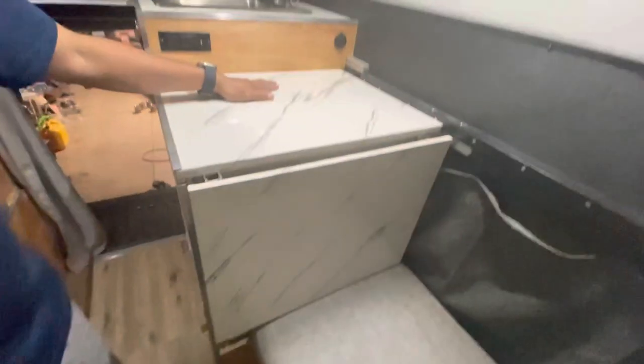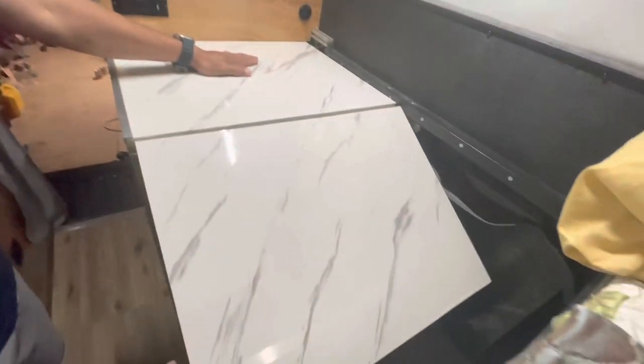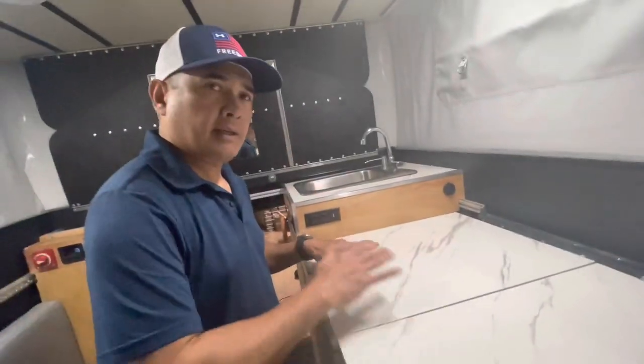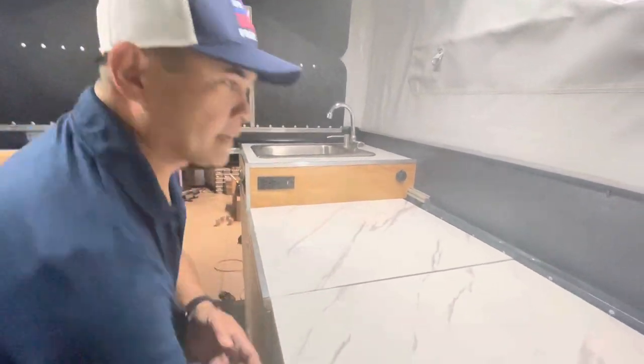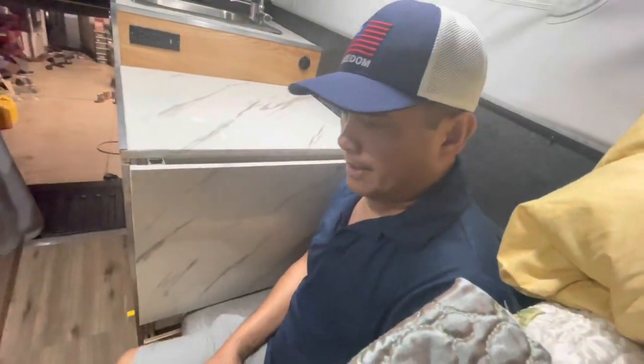If I prepare stuff to cook, I can extend these two panels out like that to create a bigger counter space right here. Then put it back down when done. One person can also sit down right here.